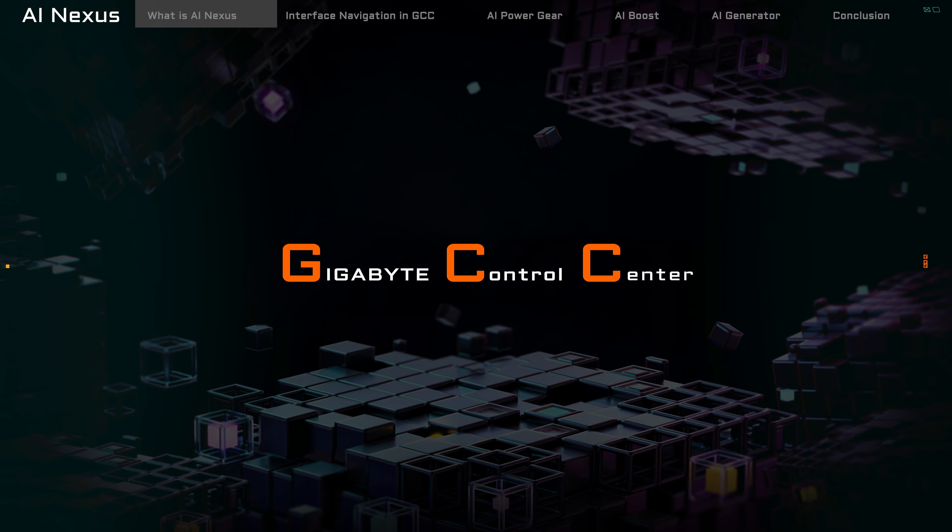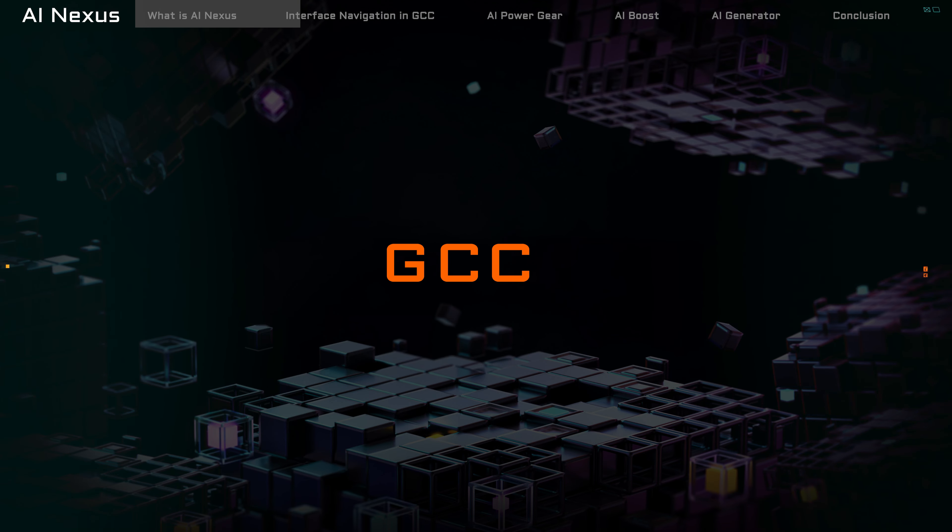Welcome back to Aorus 101. Today, we're delving headfirst into the AI Nexus, an AI feature specially tailored for Aorus gaming laptops. Crafted by the team at Gigabyte, this feature seamlessly integrates into the Gigabyte Control Center software, bringing innovation right to your fingertips.